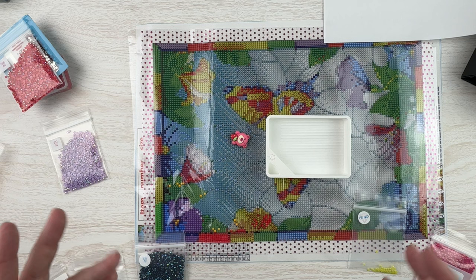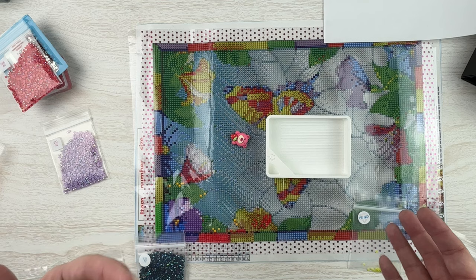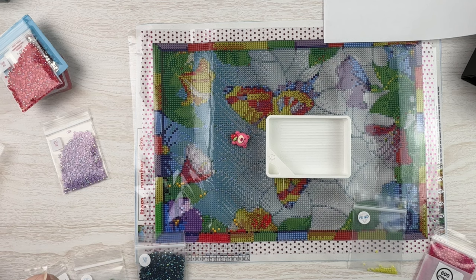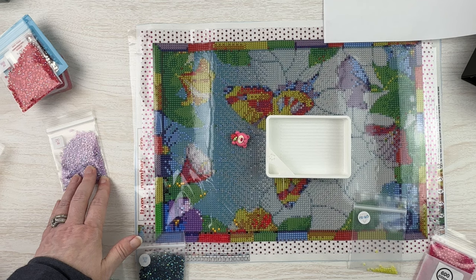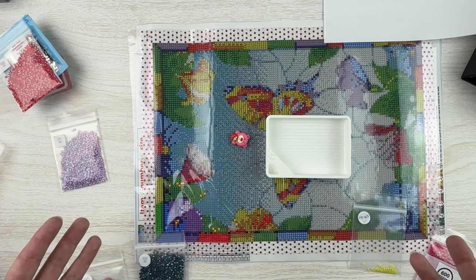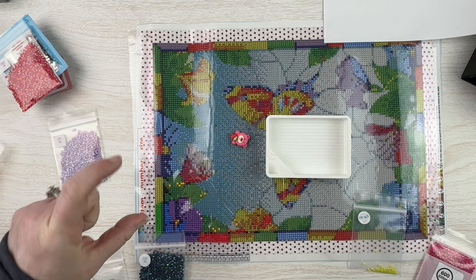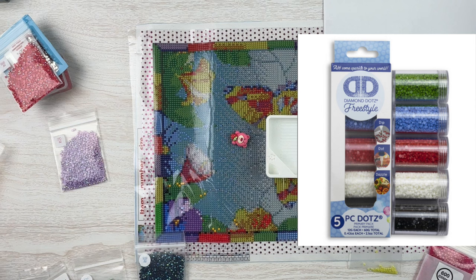There are also special shaped drills: quad cubes, rectangular ones. If you do a lot of partial canvases, you can save your extras and add those in. You can get sets of colors — fairy dust drills are very popular right now. It is an additional cost if you're not someone who saves your extra drills. You can also run to Joann's or Michael's — at my local Joann's they carry a little rack of all different colors you can buy in jars, even packs of five bottles.